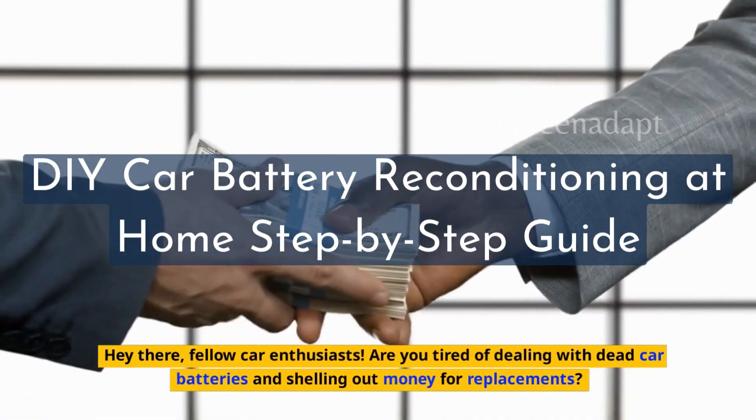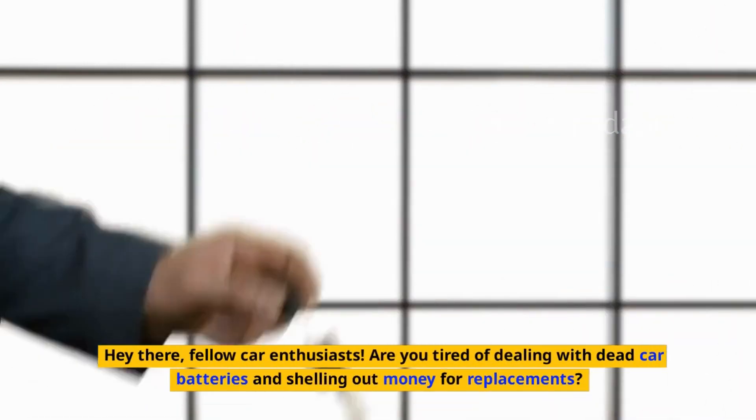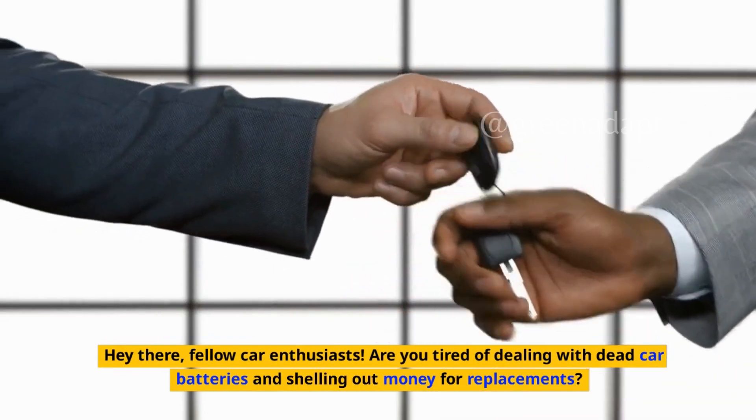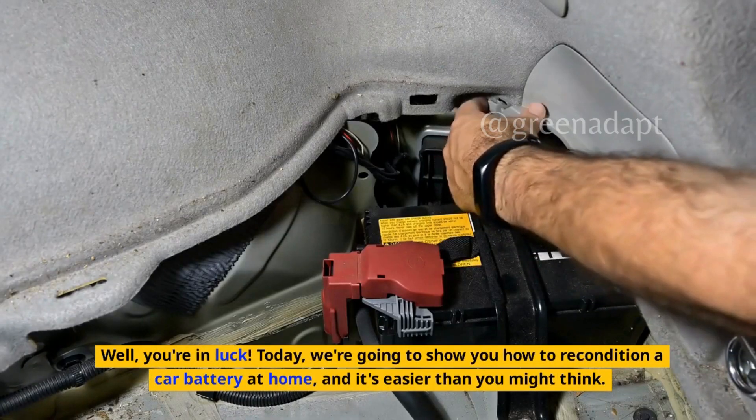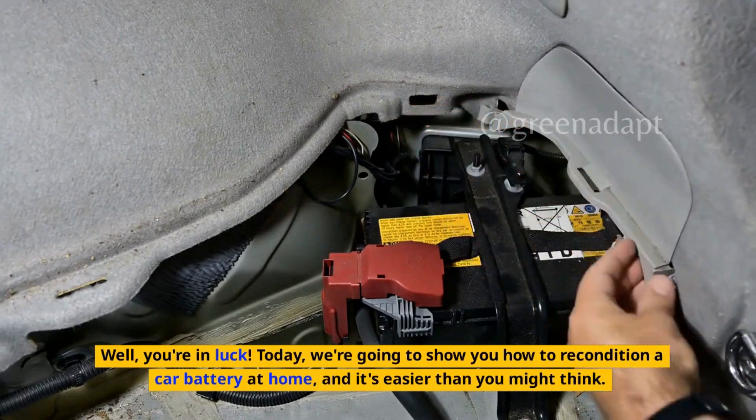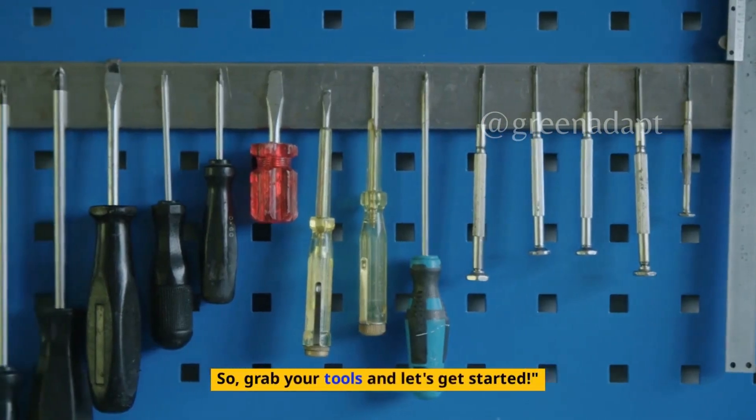Hey there, fellow car enthusiasts. Are you tired of dealing with dead car batteries and shelling out money for replacements? Well, you're in luck. Today, we're going to show you how to recondition a car battery at home, and it's easier than you might think. Grab your tools and let's get started.